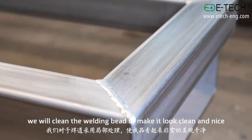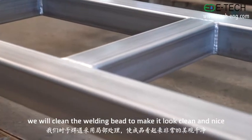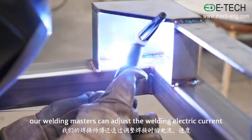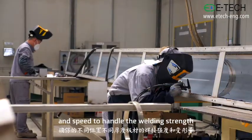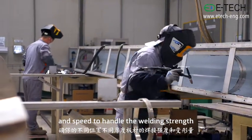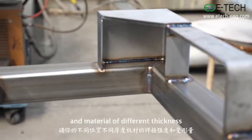After welding is finished, we will clean the welding bead to make it look clean and nice. During the welding process, our welding masters can adjust the welding electric current and speed to handle the welding strength and the deformation of different parts and materials of different thickness.